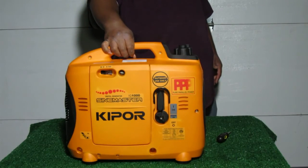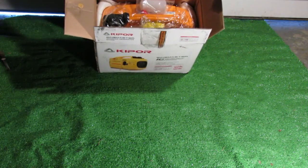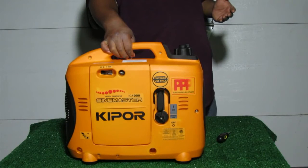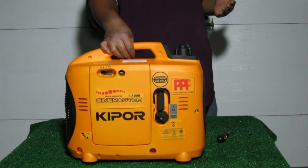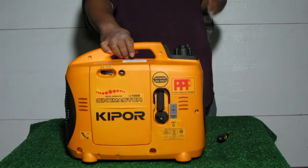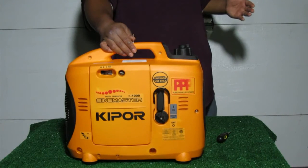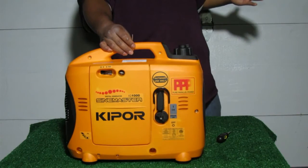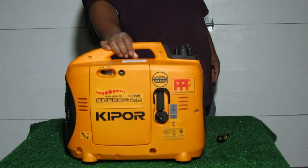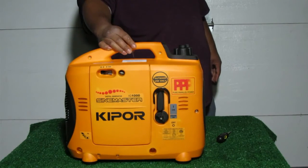When I first got the unit, I noticed it was covered in oil — there were oil stains on the box and the unit was soaked in oil when I took the plastic bag off. The oil seemed to be coming from the air filter section. This isn't Kipper's fault; the unit is tested at the factory with a little oil and gas, and there's always some residual oil left over. Since the unit is so light, UPS turned it upside down, causing that residual oil to leak out through the intake and around the case. It didn't cause any issues — I just cleaned it up and the unit ran fine.